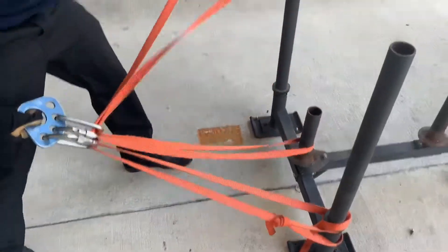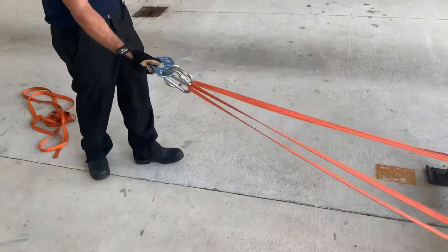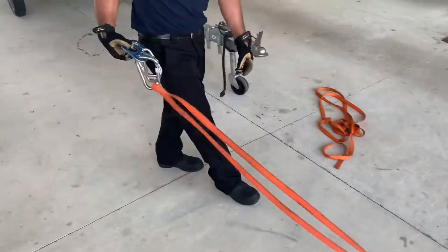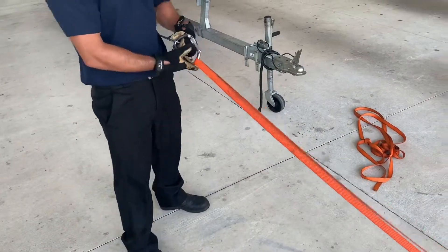We lose a point — we have one. Lose another point — that last carabiner saves us.